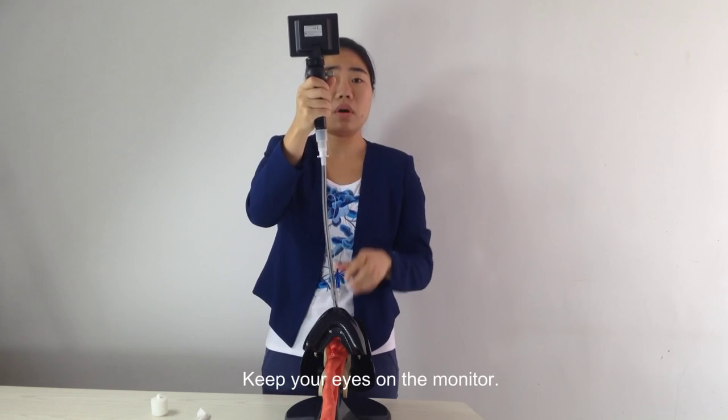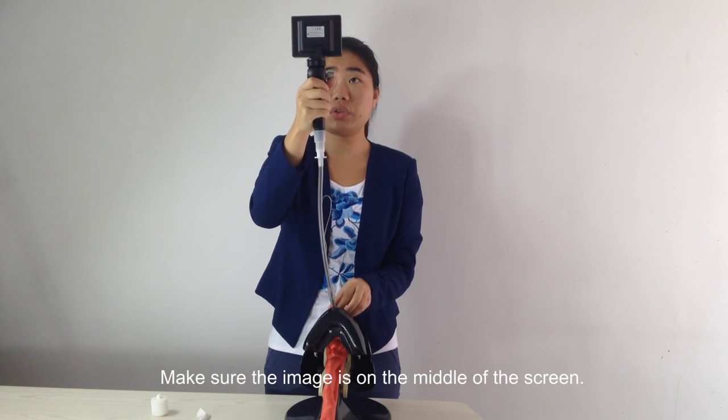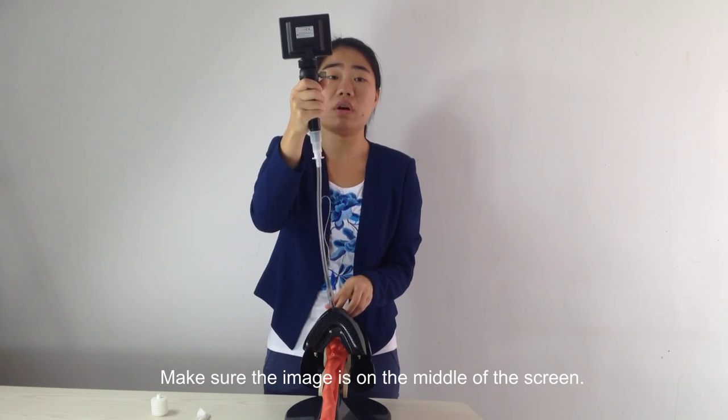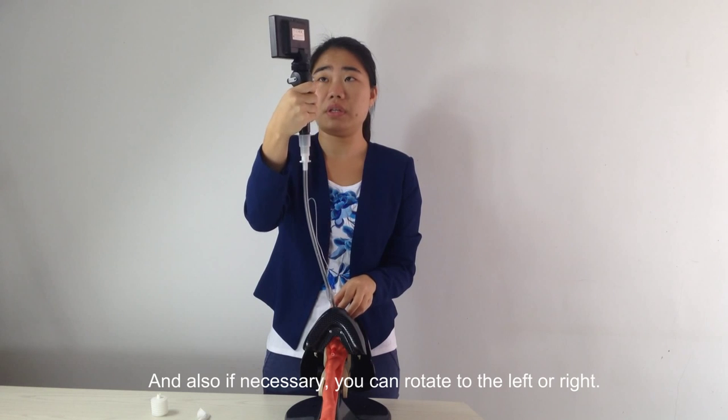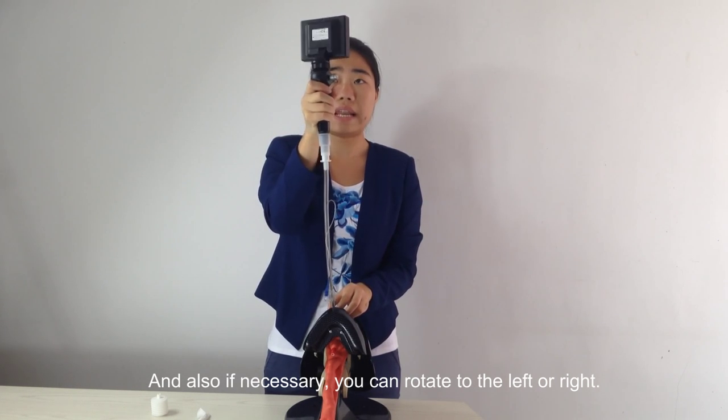Keep your eyes on the monitor. Make sure the image is in the middle of the screen. If necessary, you can rotate the tube to the left or right.